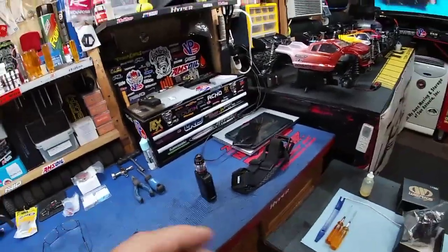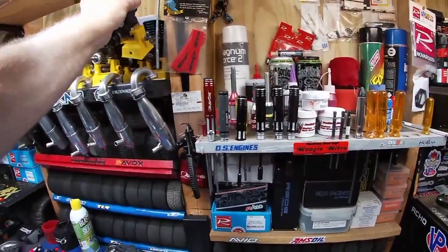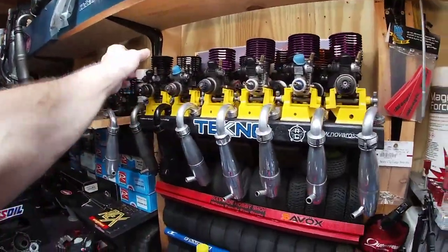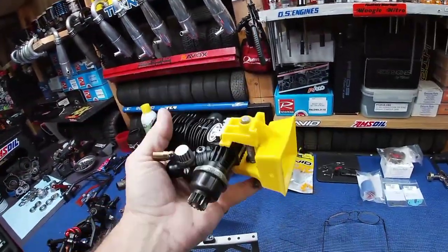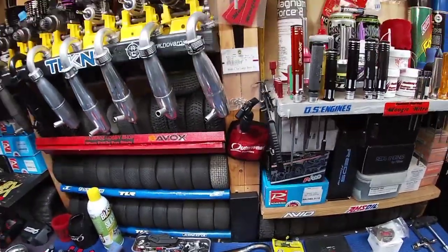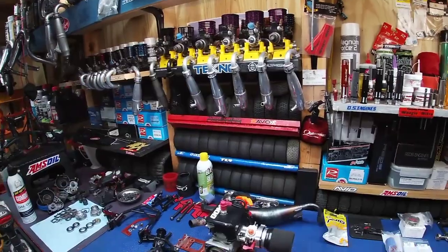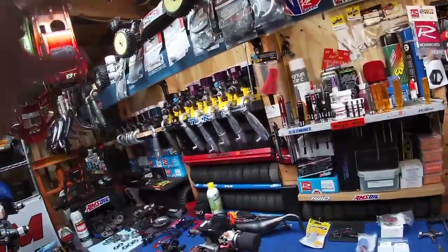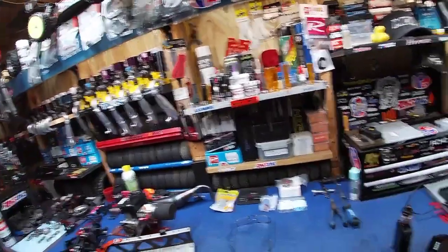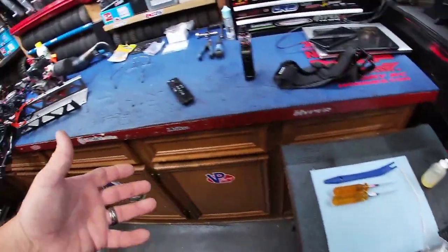There's nothing wrong with stock engines — you can still have fun with them. I have plenty of stock engines I still run. But I just don't believe in running an engine and then sending it to be modded. I'll buy it brand new and send it to be modded. The difference between stock and modded is night and day.